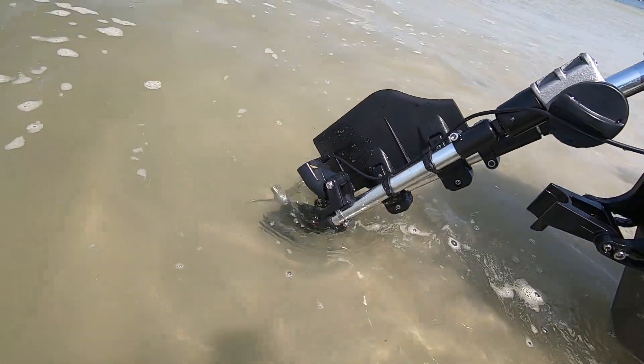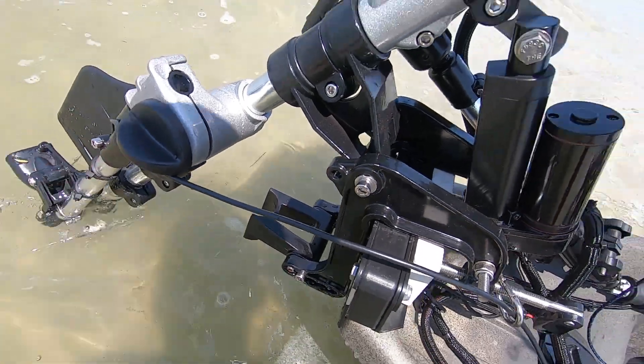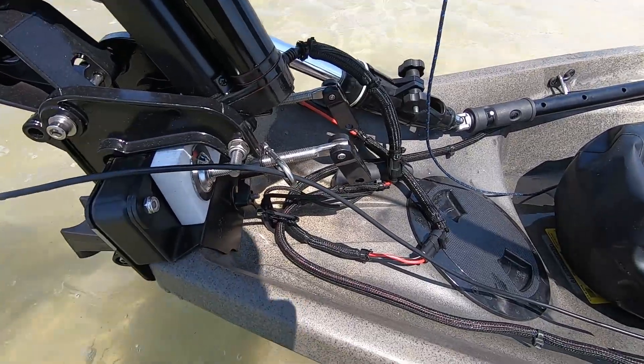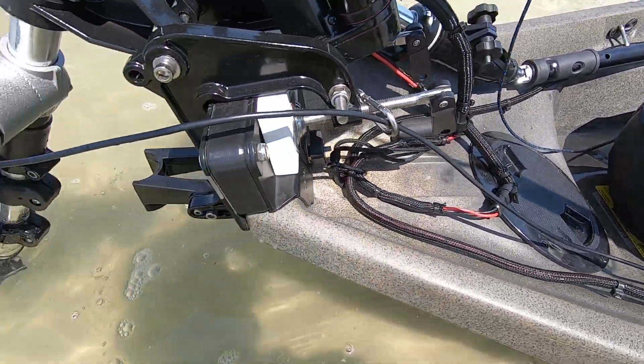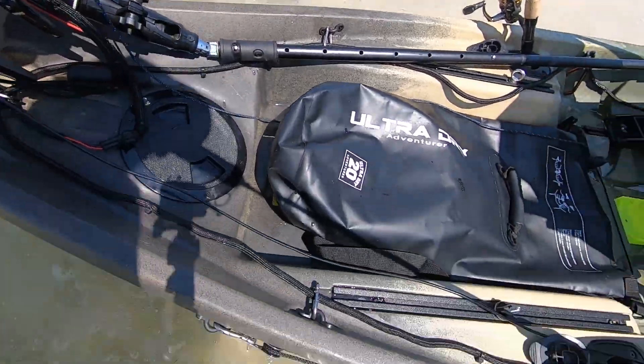Down here, there's a better look at the sonar leg. Totally adjustable — it does kick out if you hit something. When I run, it works like a champ. All the wires have waterproof connectors on them, and sheaths just in case I hit something with rods or whatever the case may be.